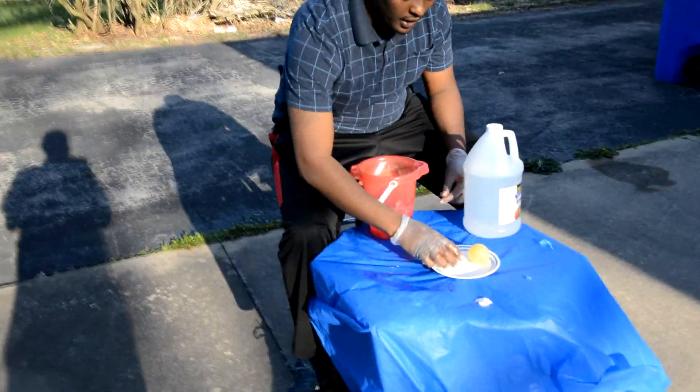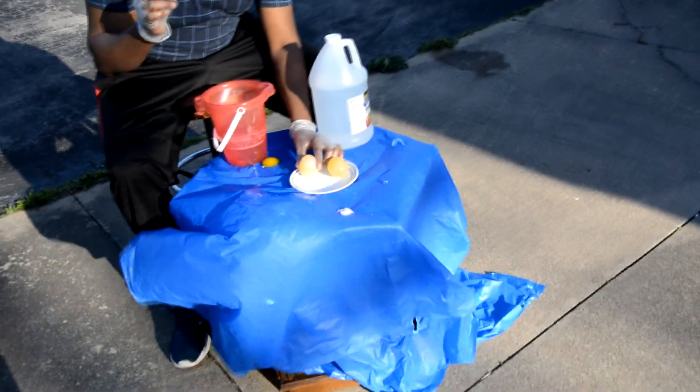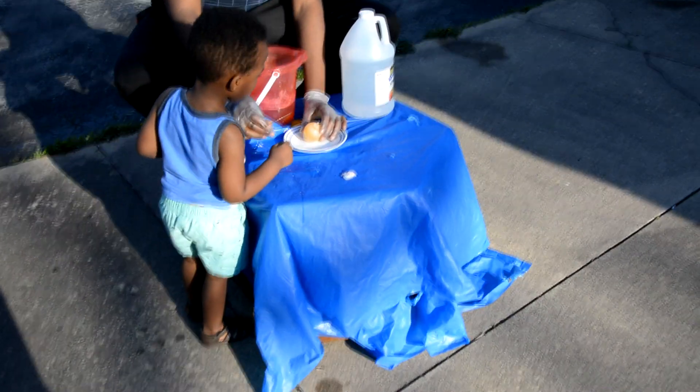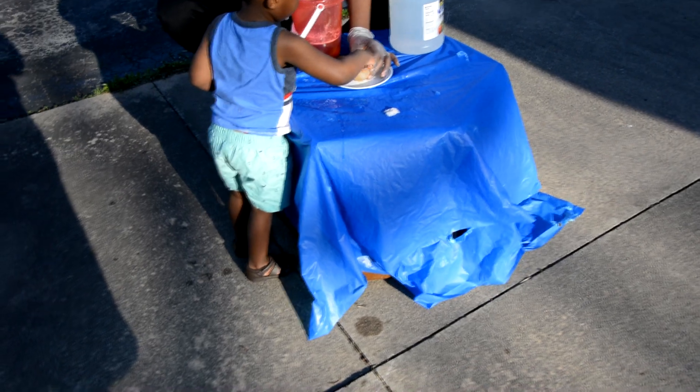And if you want to make an explosion, you take just something very pointy, and then you do like this. Take this, and just poke the egg. Woo!